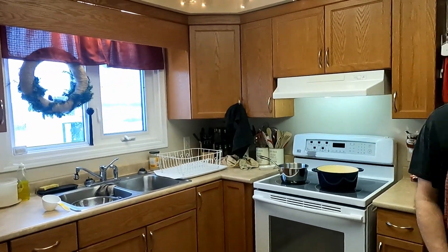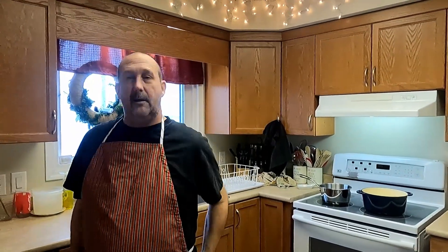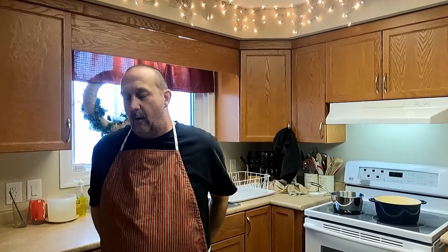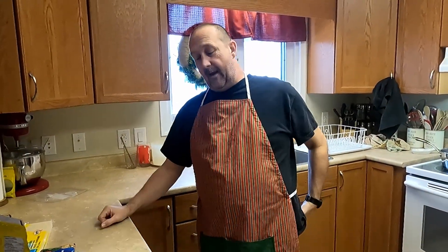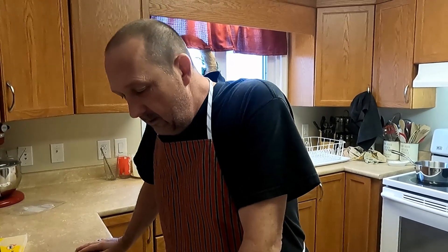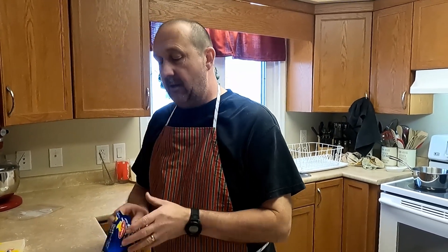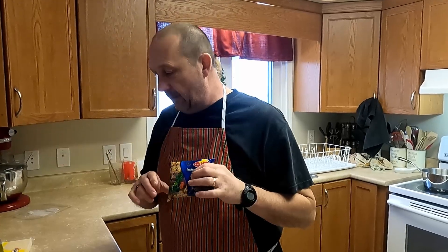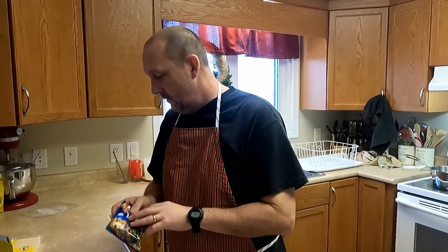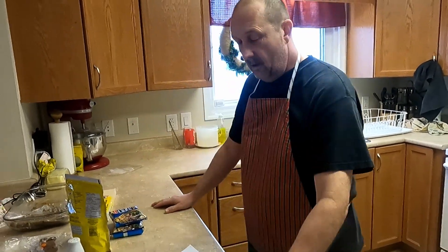We are making French onion soup ramen style! The ingredients are two packs of ramen - it says Maruchan beef flavor but I got these Lucky Me ones from the Asian aisle at the grocery store. It doesn't really matter what brand you use.